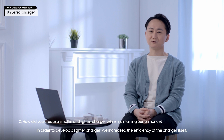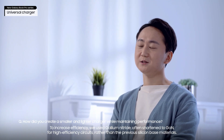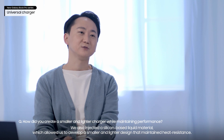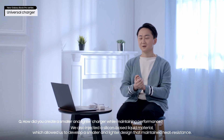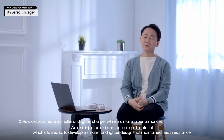In order to develop a lighter charger, we increased the efficiency of the charger itself. To increase efficiency, we used gallium nitride, often shortened to GaN, for high-efficiency circuits, rather than the previous silicon-based materials. We also injected a silicon-based liquid material, which allowed us to develop a smaller and lighter design that maintained heat resistance.